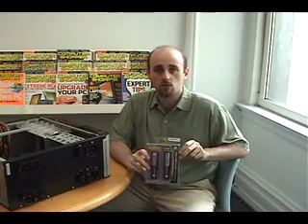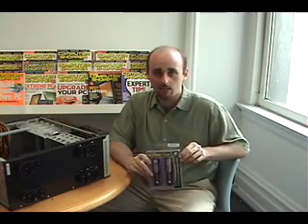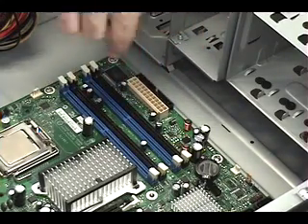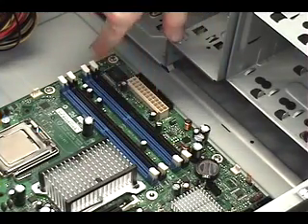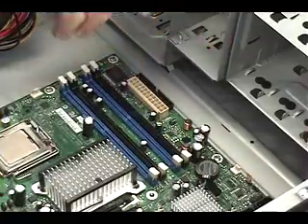Second, if we have two sticks of RAM, we have the option of dual-channel memory architecture, which helps out a lot in terms of the computer's efficiency and memory speed. These are the bays that the RAM is going to go into. We're going to put our two 1GB sticks in the blue bays, which signify that those are all part of the dual-channel system that we're using.